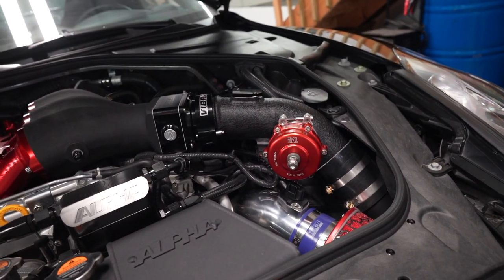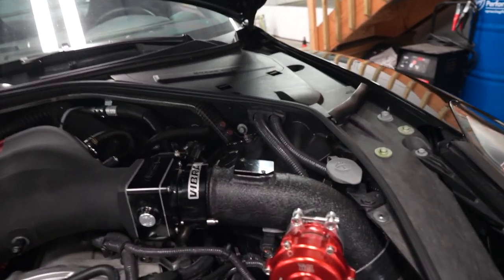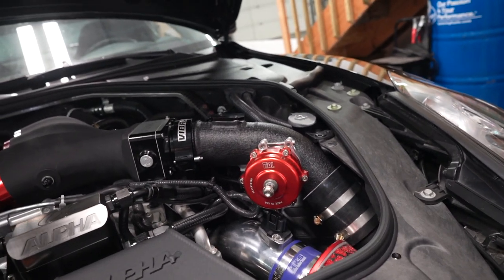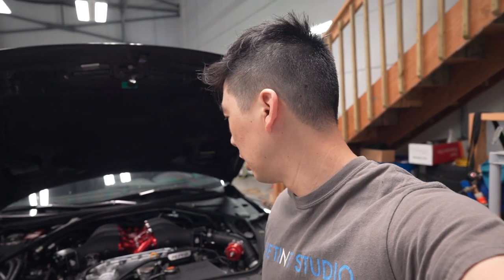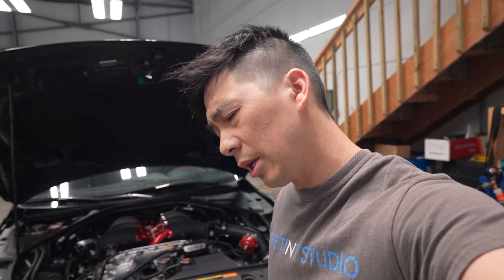I'll put the link to the fabricator for all the guys that are in Edmonton. Felix is pretty decent — very knowledgeable guy and pretty helpful. He got me out of a bind because we were kind of in a pinch and I wanted to get the car started. He got me all the pipes back pretty quickly, it was a pretty quick turnaround. So I'm going to button that up and hopefully she starts.